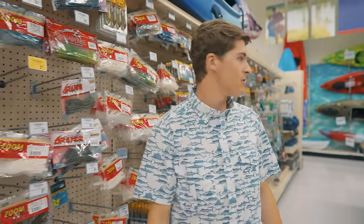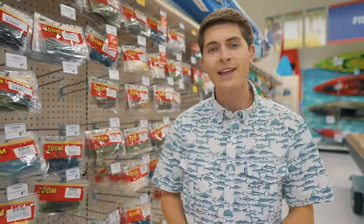So someone in your life is getting into bass fishing and you just don't know what lures to purchase for them. You know, walking down the tackle aisles there are so many options it can get so confusing. In this video I'm going to explain what items every angler needs in their very first tackle box, and stay tuned to the end for an awesome giveaway. My name is Tyler and let's talk about it.